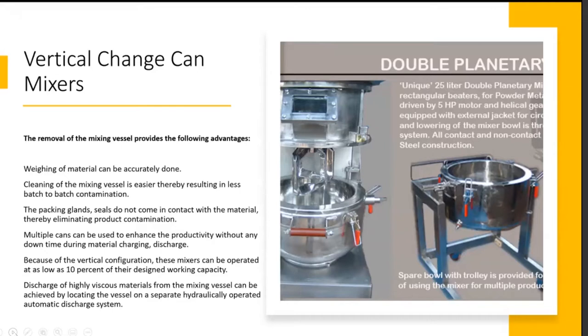Multiple cans can be used to enhance productivity without any downtime during material discharge or charging. Because of the vertical configuration, these mixers can be operated at as low as 10% of the desired working capacity, so the operating range is good. Just like a vertical cone blender, you can operate from 10 to 100% — the same is the case for most change can mixers.